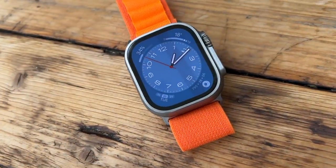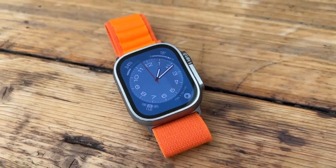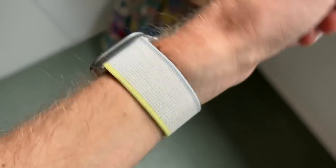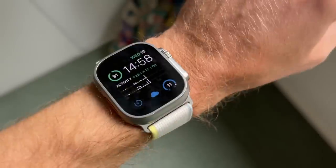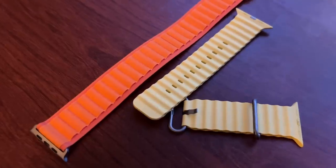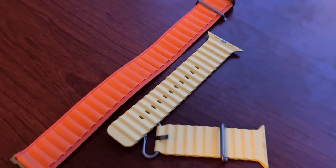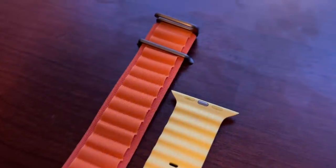The Ultra has an extra speaker and more mics to make it easier to use for calls in loud, windy environments, and it also has an 80 decibel alarm you can activate if you need to be found. The Ultra also comes with some new bands — there's a trail loop, which is probably the best for runners, offering the most secure and comfortable fit. There's also the alpine band and the ocean band, a slightly large silicon band. You can also use all 45mm Apple Watch bands with the Ultra.